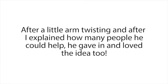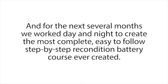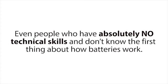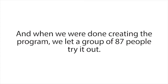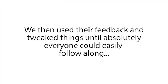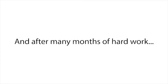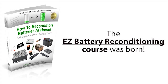After a little arm twisting, and after I explained how many people he could help, Frank gave in and loved the idea too. So the next day we started, and for the next several months we worked day and night to create the most complete, easy-to-follow, step-by-step battery reconditioning course ever created. Our main priority was to make sure the system was so easy to follow that absolutely anyone could use it to recondition any type of common battery — even people who have absolutely no technical skills and don't know the first thing about how batteries work. We let a group of 87 people try it out, used their feedback, and tweaked things until absolutely everyone could easily follow along.